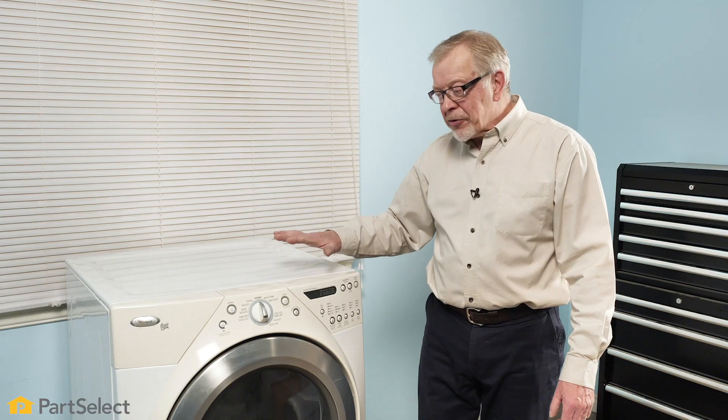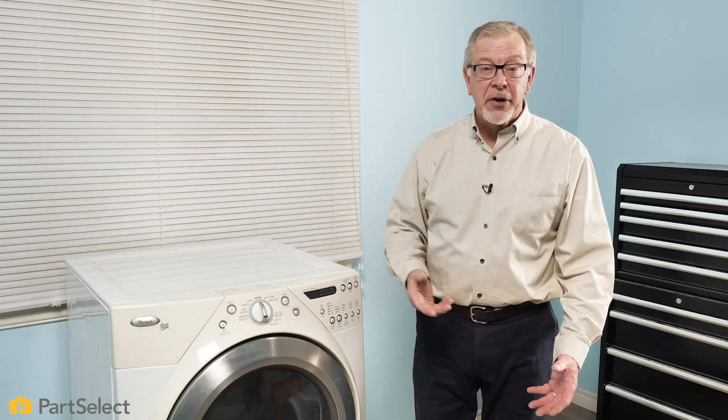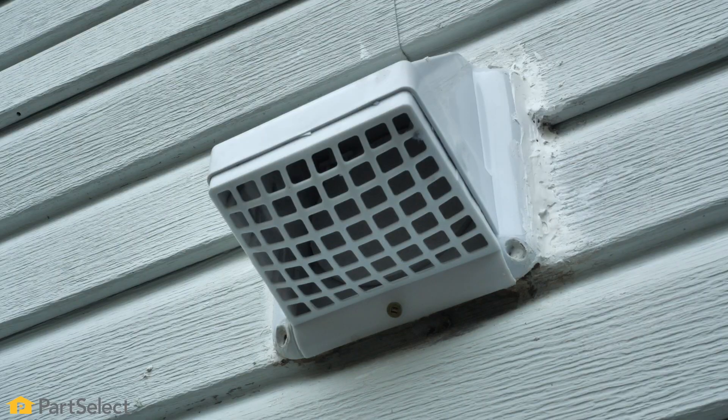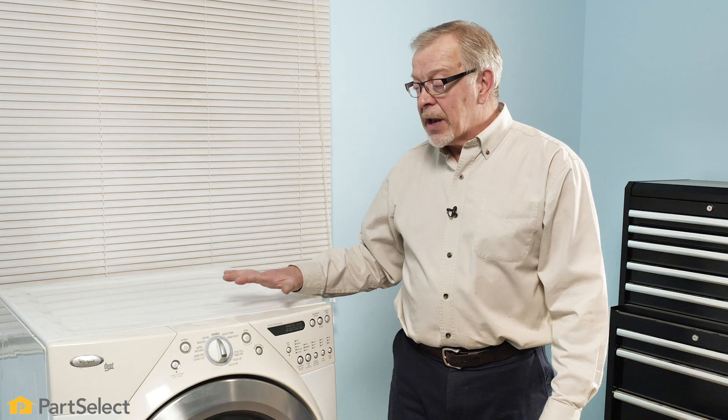Now that we have our dryer nice and clean, we've removed all of the lint, we've inspected our drum seals and our door seals, making sure everything is okay there. Next we'll want to inspect that dryer vent, keeping in mind that a properly designed vent using the proper materials will not only increase the efficiency of your dryer, it will actually allow the dryer to last longer and use less energy. Thank you so much for watching. We certainly hope this video was helpful to you — be sure to subscribe so you don't miss a thing.